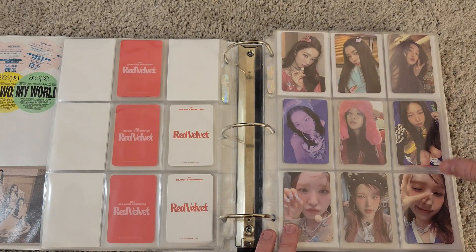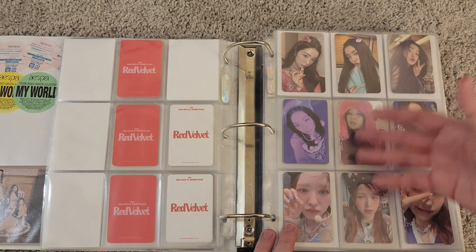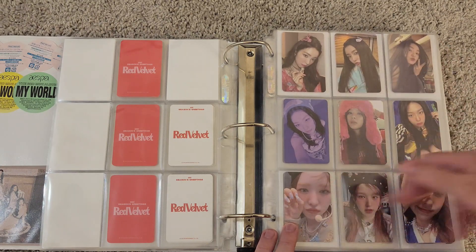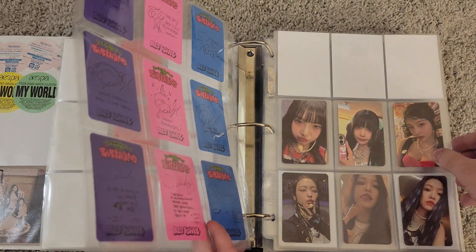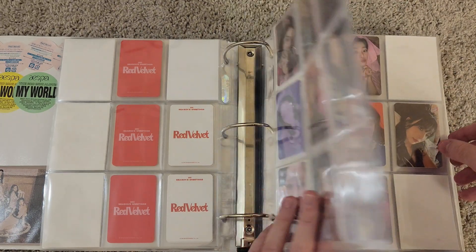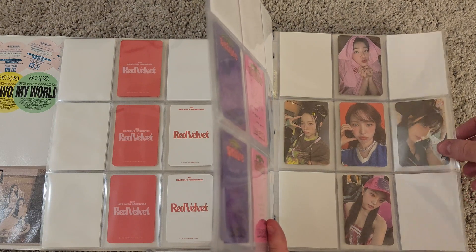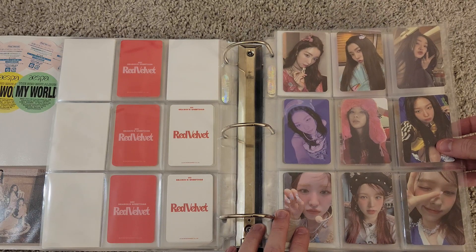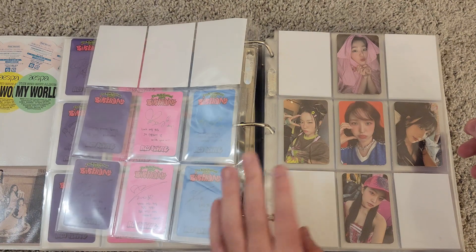Now we're getting into the full sets. This is the full set for Birthday, their last release. I kind of organized these in age order, and I just do member, member, member, and then on the next page, member, member. They did five sets, so that's why I couldn't do a full three-page layout — for the last two sets I just had to do a five-page layout. These are the Birthday cards for Red Velvet.